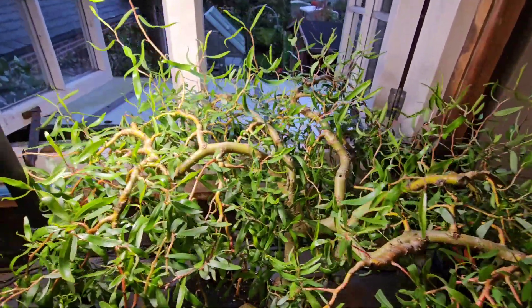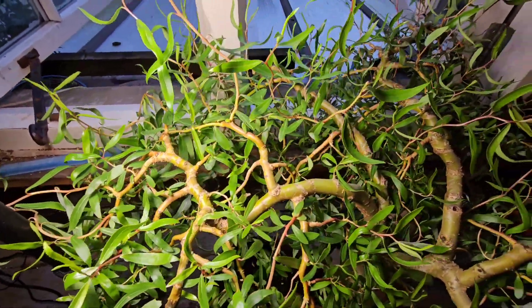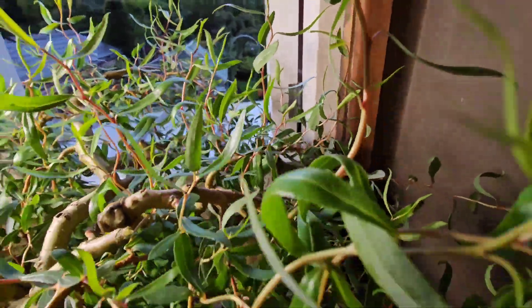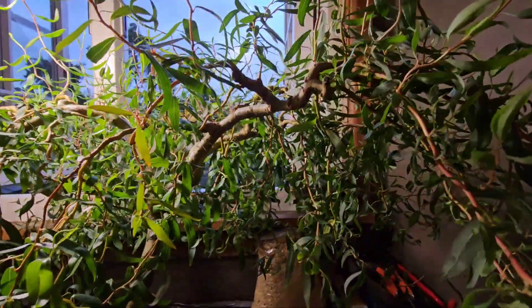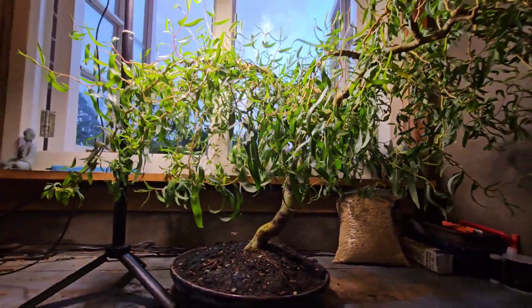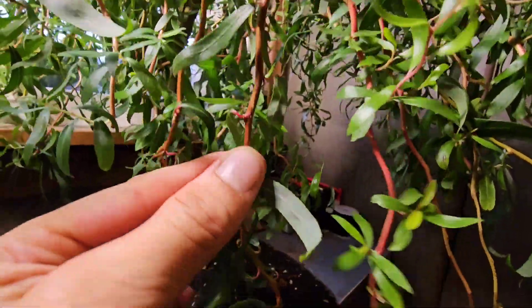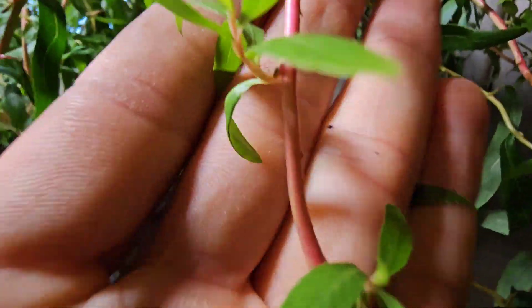I'm boosting it with Miracle-Gro All Purpose for a purpose — a growing purpose. What I'm really waiting for is winter to hurry up and get here, because I just want to start wiring down this tree again. You can't see the vision I can see with it in the state it's in. It just looks a mess. But you can see where I have been wiring these branches down and it has held its shape.